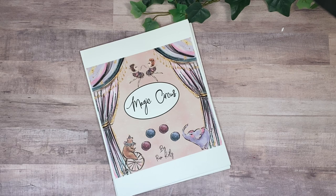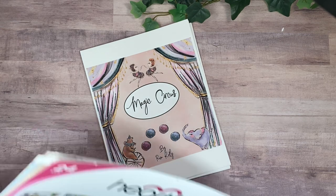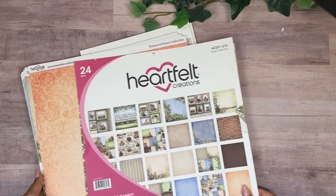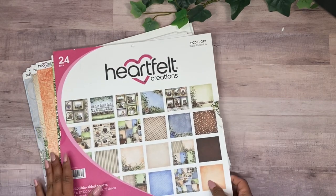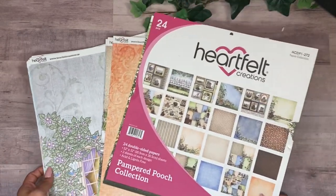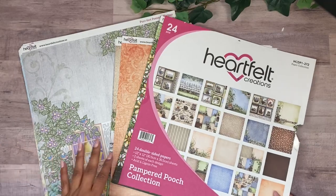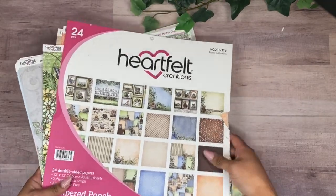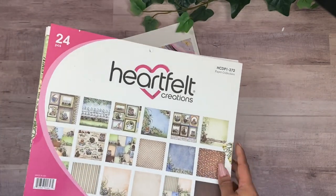Last week I started the project for the pets album based on your suggestions. I wanted to update you on that because I haven't posted it yet. I already started the book and I decided I was going to use the Heartfelt Creations papers because they're just so pastel and so pretty.